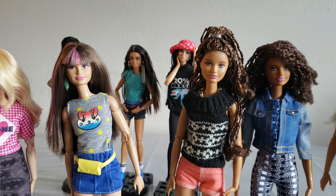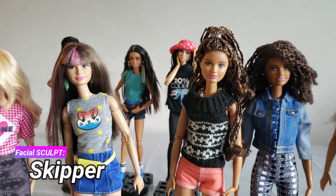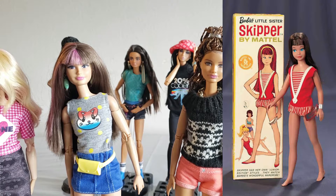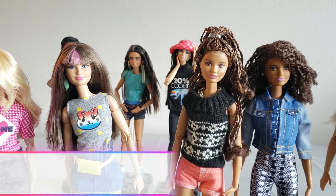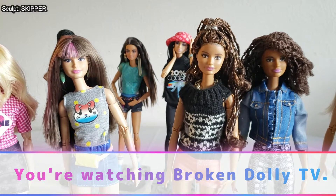We are talking about the Skipper head sculpt, and this is not the original Skipper. When Barbie first introduced little sisters, we had Skipper, Stacey, Todd, Kelly, and a couple of different younger characters. The head sculpts used for those characters were completely different from this one. This is the modern, most updated version of Skipper that we refer to when we say 'Skipper sculpt,' just to clear that up.